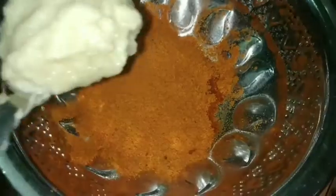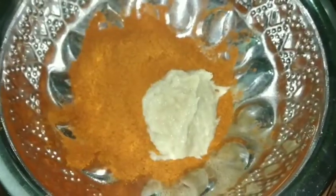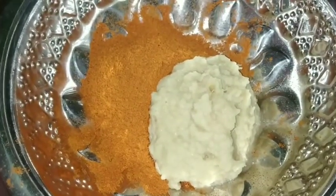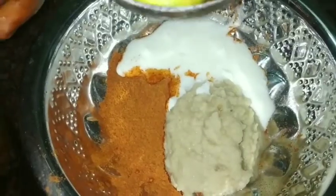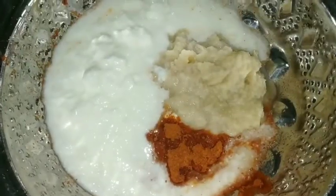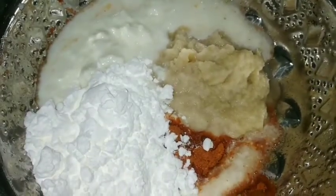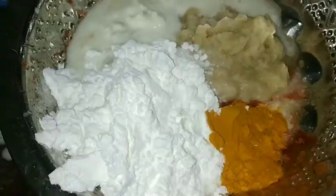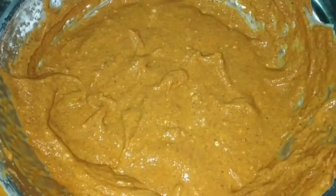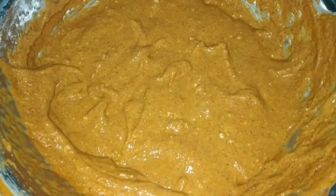Put 2 spoons in the paste. Put 2 spoons in the pan. Put 1 lemon. Put 1 spoon of pepper in the pan.